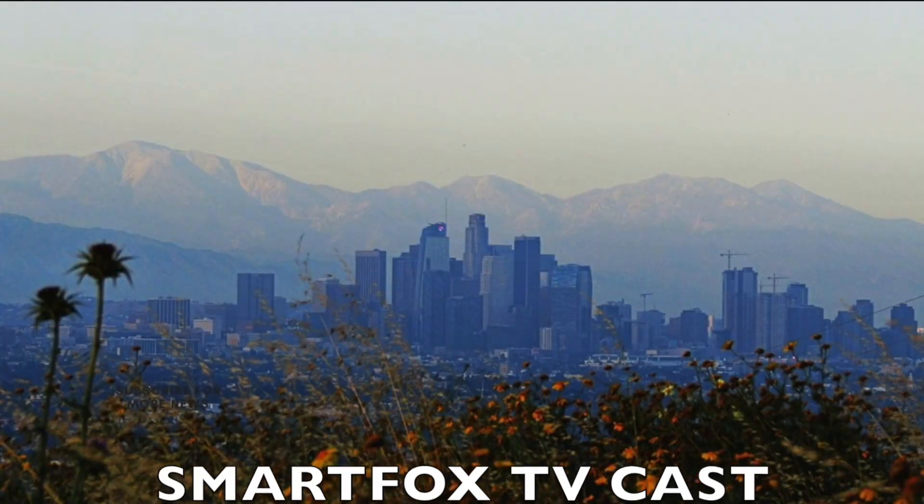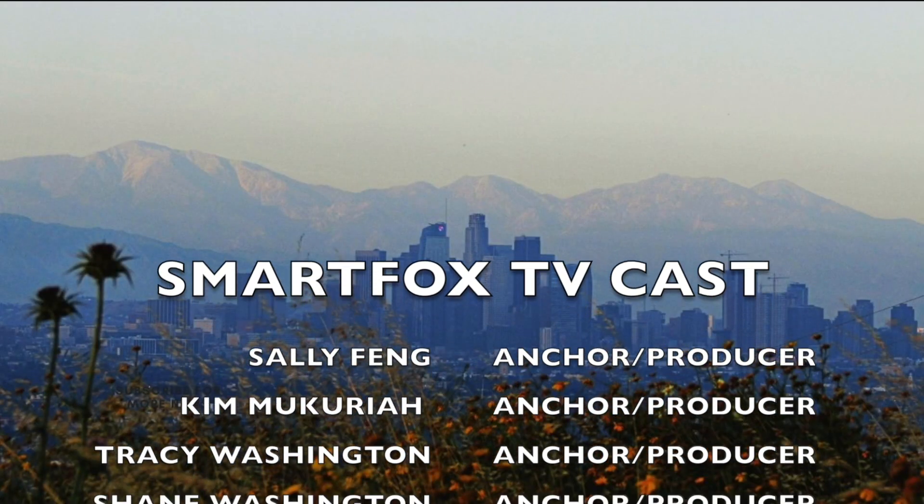This is Kim. Hi, this is Sally. Hello, this is Tracy. This is Shane. And thanks for watching SmartFox TV. Stay foxy! Bye.